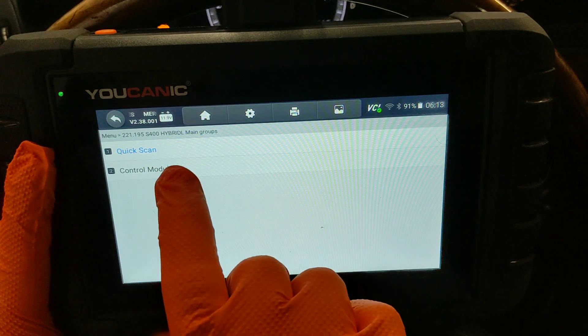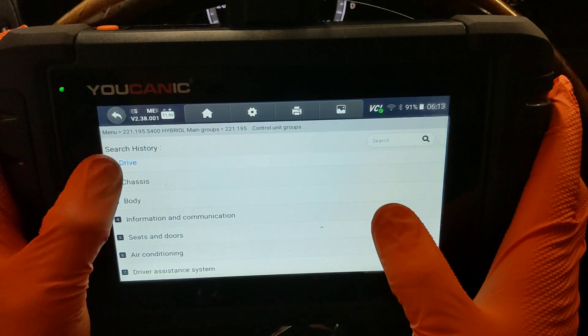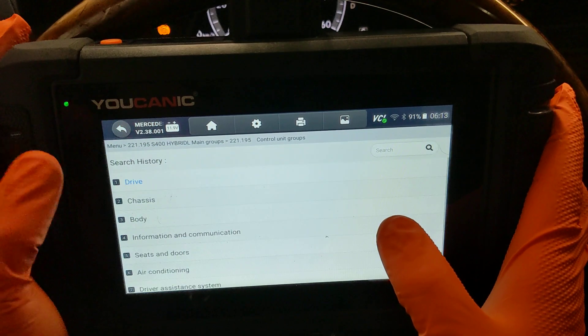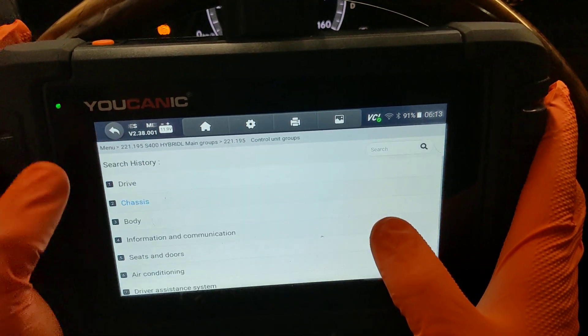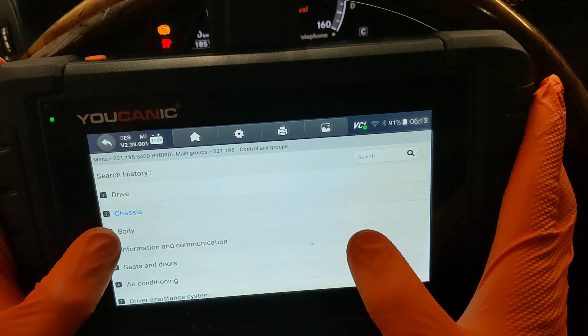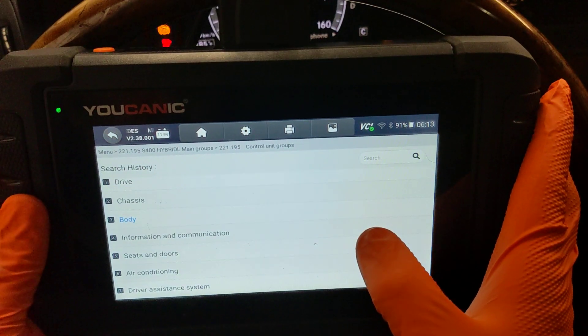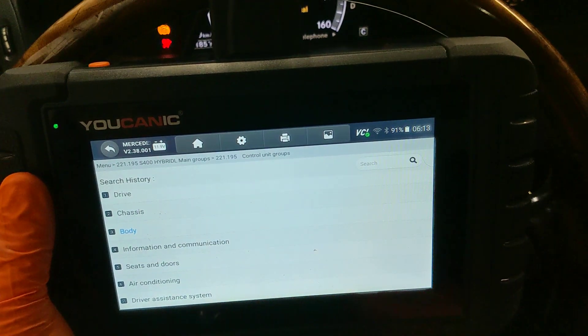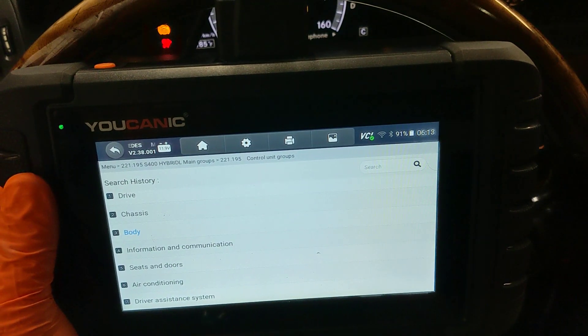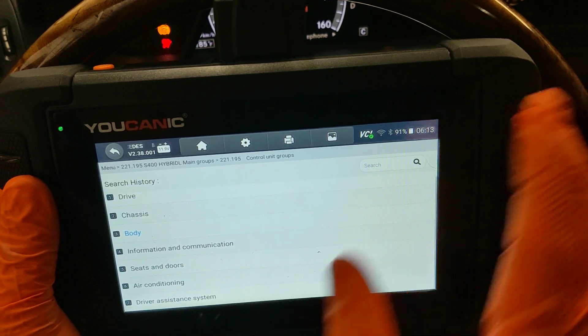Let's take a look at control modules. This vehicle has over 50 control modules, so they're divided into categories. Under each one of these categories you're going to have a number of control modules, and you can read and clear codes from them, and look at live data — which we're going to do, but just for the hybrid system.